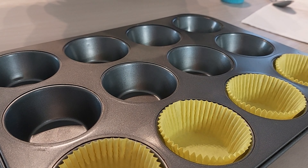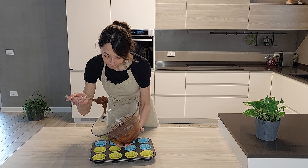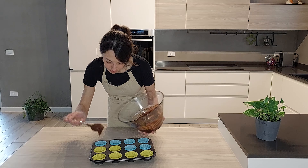A questo punto siamo pronti per trasferire l'impasto nei pirottini. Prendiamo uno stampo per muffin e lo riempiamo con dei pirottini. Se non li avete, potete anche imburrare e infarinare ogni singolo stampo. Distribuiamo l'impasto nei pirottini e siamo pronti per infornare: forno ben caldo, modalità ventilata.